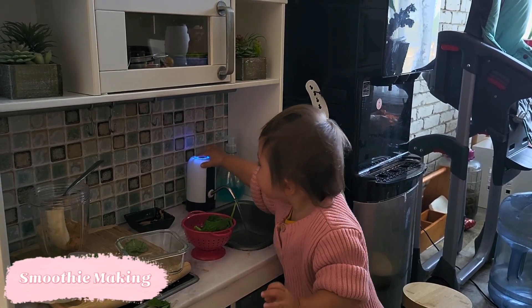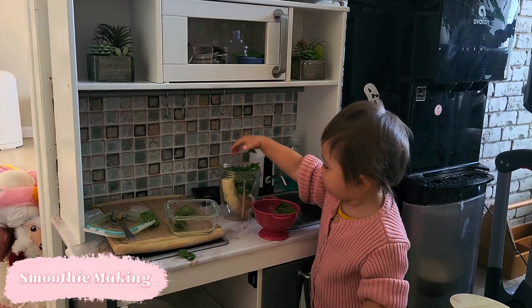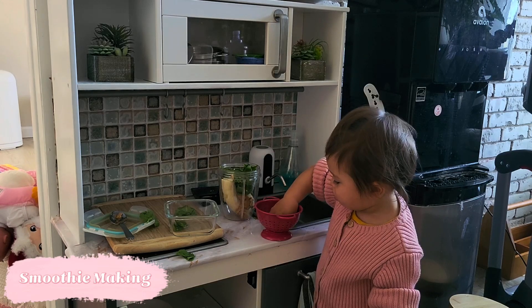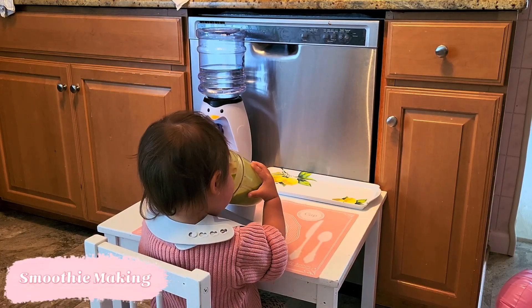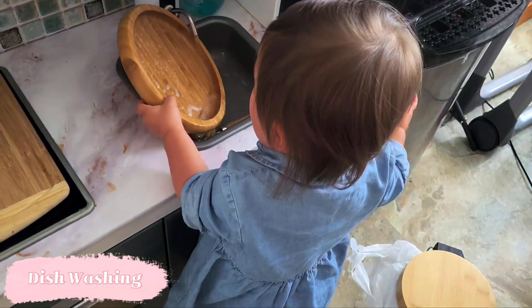I do help Stella pour the milk into the smoothie because we're still using leftover expressed milk and I want to be careful with it. But if you're using store-bought milk, definitely let your little one have more independence with pouring it in themselves. I've noticed that when we make the smoothie together, instead of me just making it for Stella, she drinks a lot more of it and she's a lot happier.